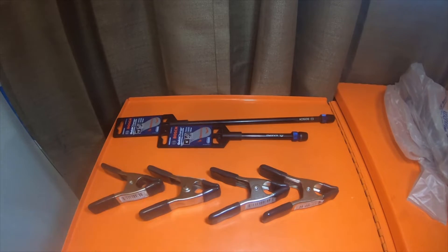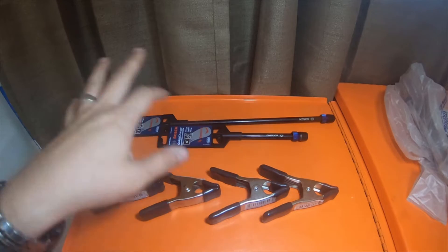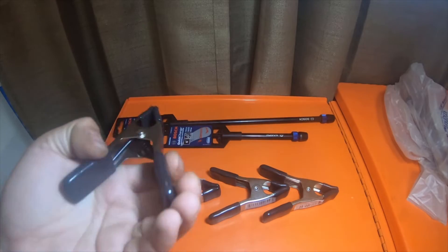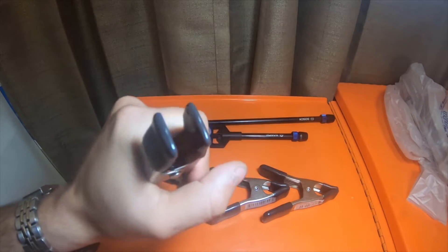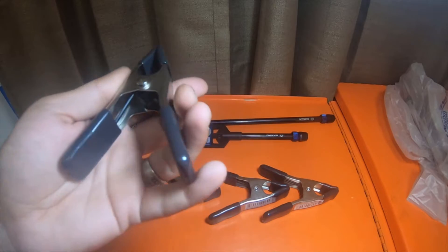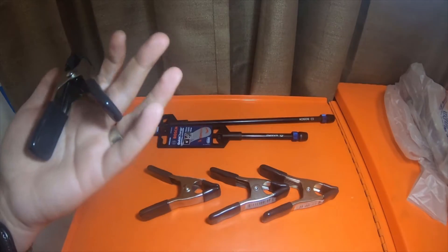Alright, so it's not a big tool haul. Previous video said I went to another Home Depot and picked up a couple items. I picked up four of these pretty heavy-duty spring metal clamps. I'm going to be using these to just keep a joint compound bag closed because I didn't use the whole bag.